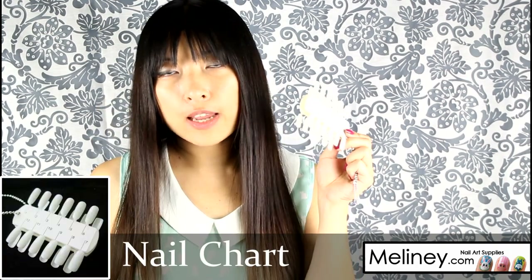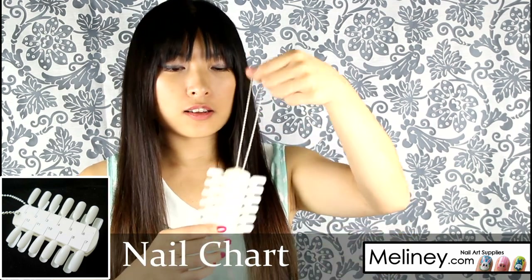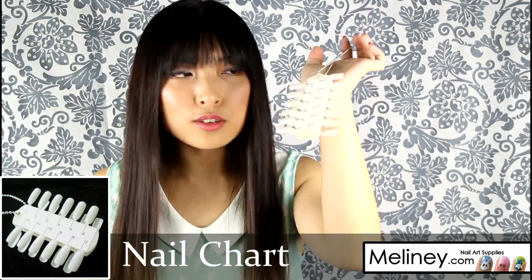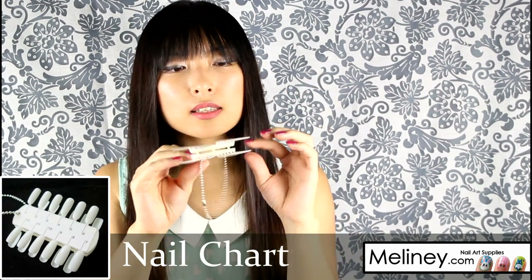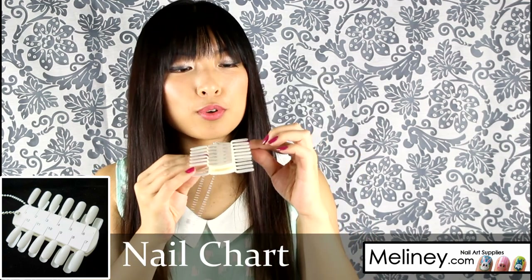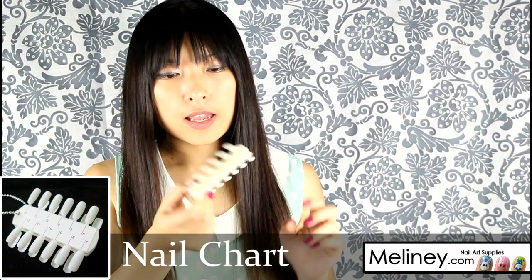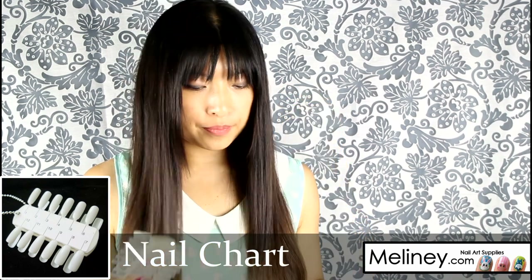The second type of nail chart swatch palette is these ones where you can hang them on hooks or anywhere near your nail polishes so you can try on the colors. You usually see these in salons or places that sell nail polish. The nail shape looks a lot nicer on these, and if you put your finger underneath with the color swatched, it gives you a pretty good idea of what it will look like on your nails. You can also write the name of the color on the little sticker in front and back.